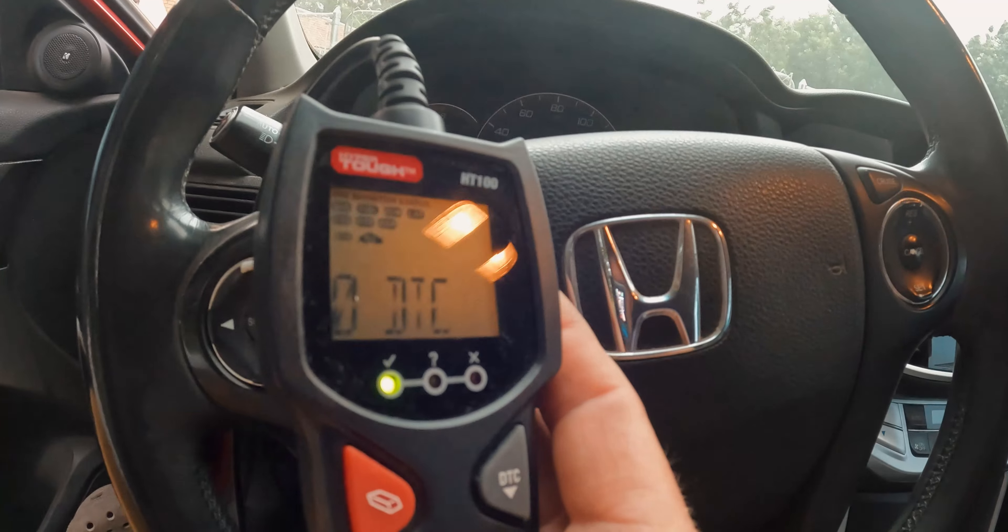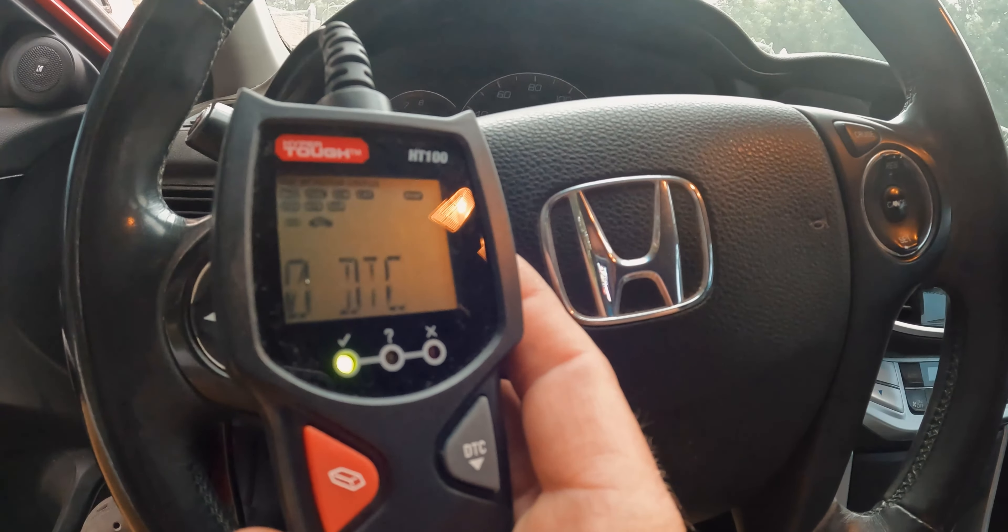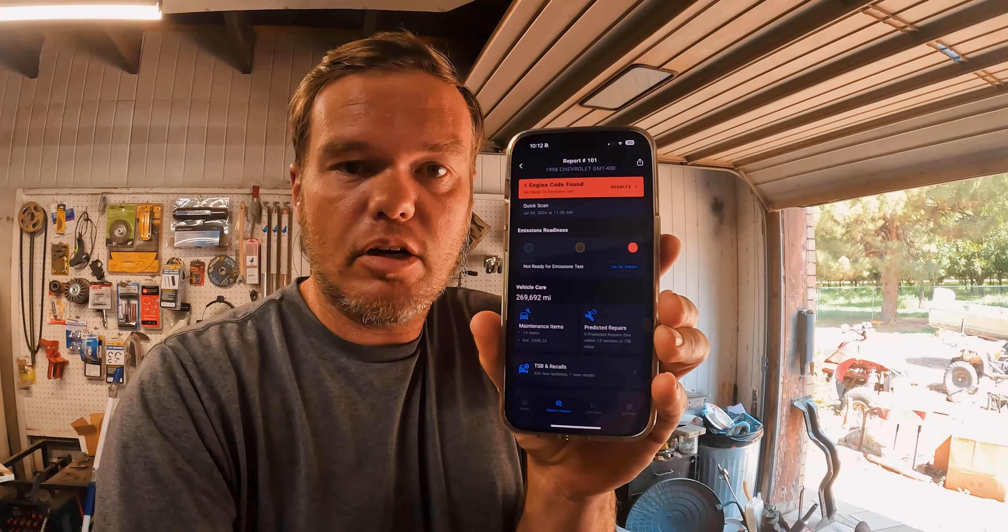I had better luck with my Accord — it read the first time. As you can see, there's no trouble codes, so that's what it looks like if you don't have trouble codes. Now the packaging on this scanner encourages you to download their app, and I'll put a screenshot of that on screen.